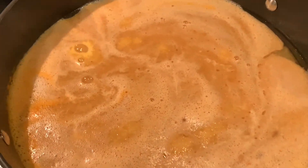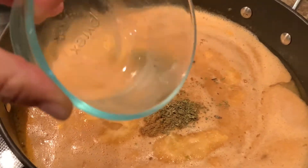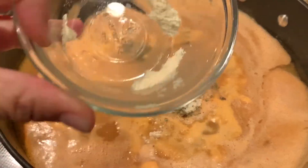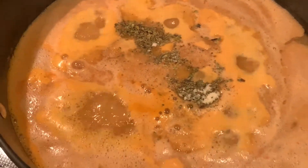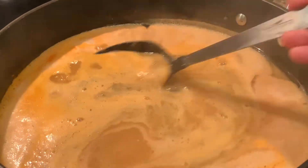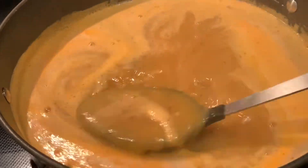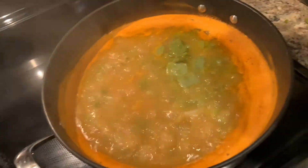I'm going to add my spices: a teaspoon of salt, some cumin, ground oregano, and some chicken bouillon — or you can use all-season spice. I used both. Now we're going to stir it in, then we're going to wait for it to boil a minute or so and then taste it. If it needs more seasoning you can add more if you wish. Now we're going to add in our cactus and let it simmer for about five to ten minutes.